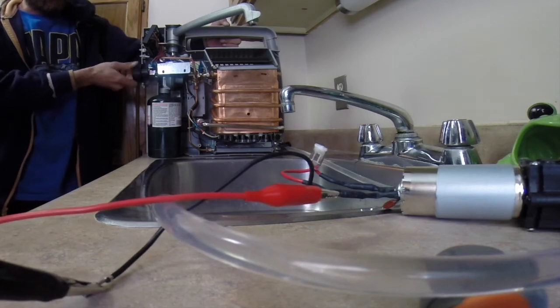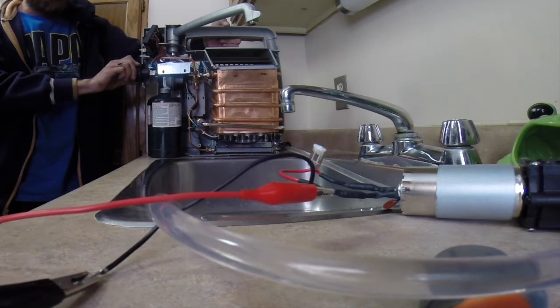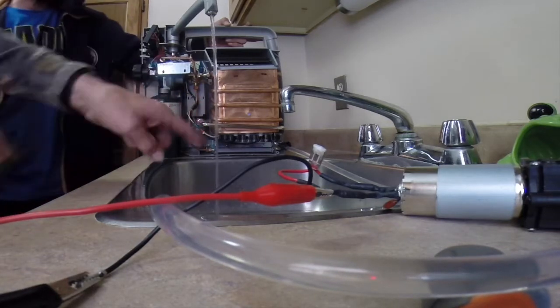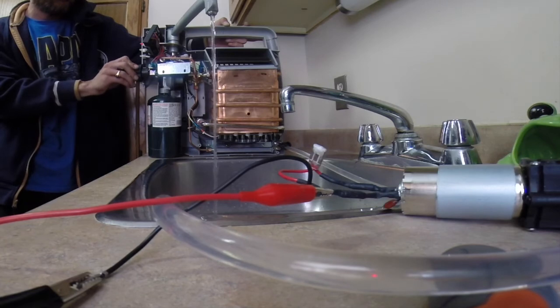It's working. Water is flowing and it's over ten — wow, that's hot! Both units are now back up and running.